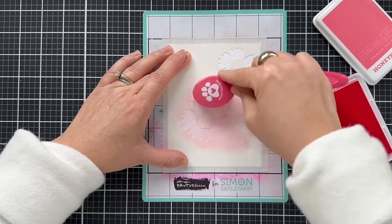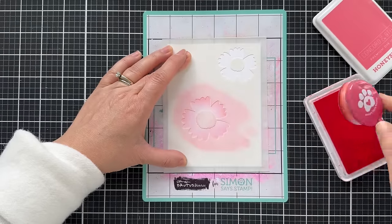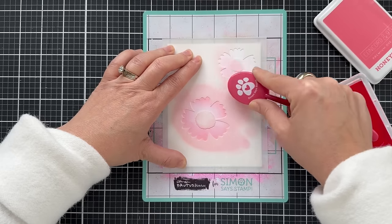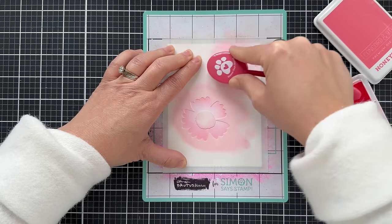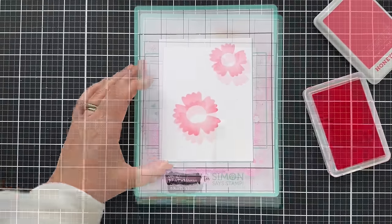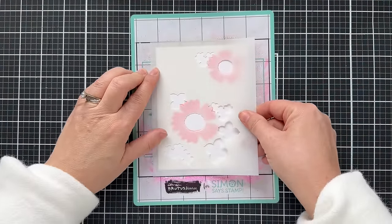I'm using all Concord 9th ink pads here, starting with Honeysuckle. When I blend, I often go a little gradient — I call it the gradient love. That just means in some areas I go a little heavier, a little more vibrant, and some I do lighter. It also looks great if you just give a flat, even wash. A lot of different looks you can achieve when you're ink blending.